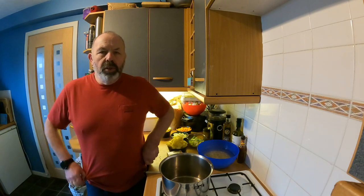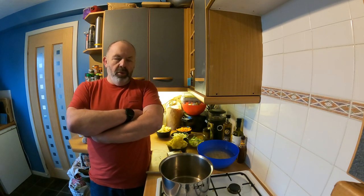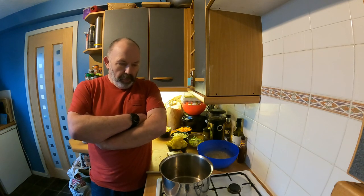Hi guys, welcome to stage two of the Neil's Granny's Scotch Broth Challenge. As I said in stage one, my granny was a dab hand at making scotch broth and neither I nor any other member of my family has ever managed to quite replicate how good her soup tasted. So it's become a bit of a family challenge to try and make scotch broth as good as granny made it, and we are inviting you guys into that challenge today.